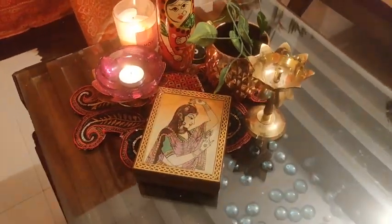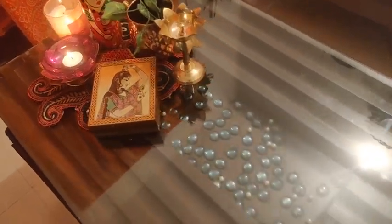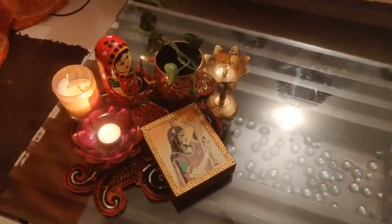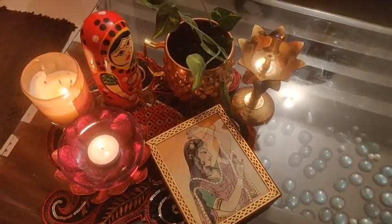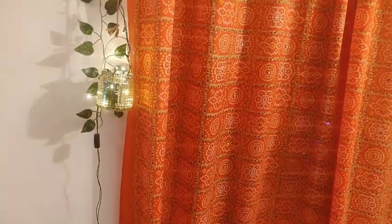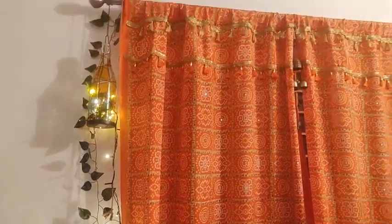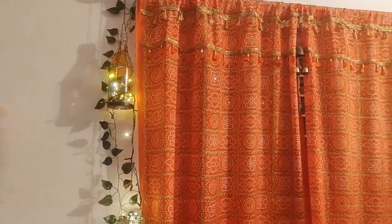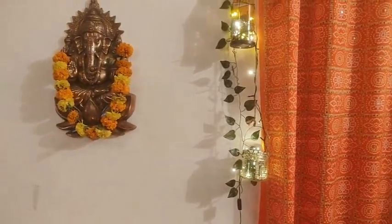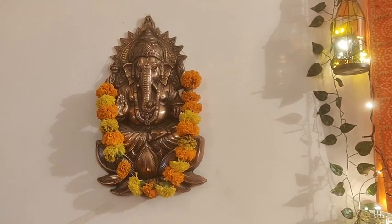On the center table, I added decorative pieces with a Rajasthani touch. I also brought a doll from Rajasthan, so I tried to make my house very colorful and fun for the festival. This is my curtain — I put it in just for the festive time.